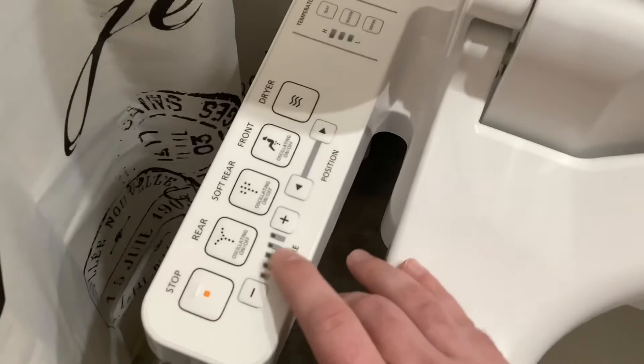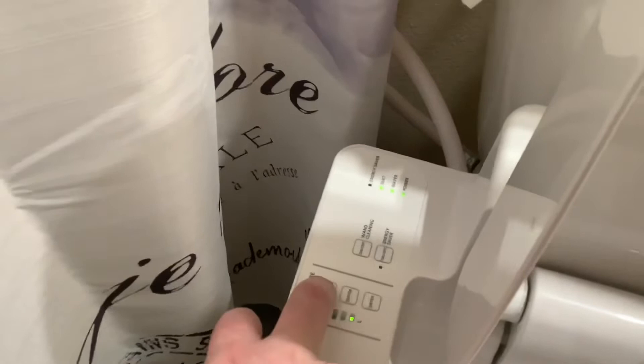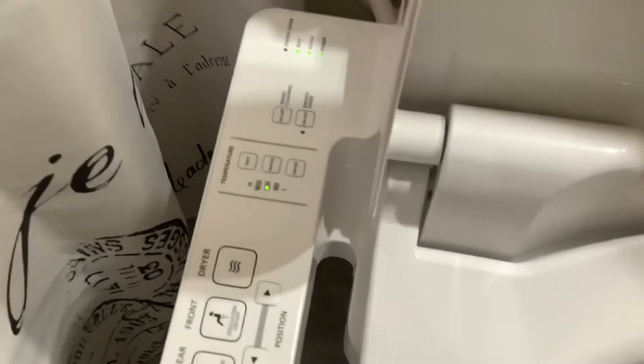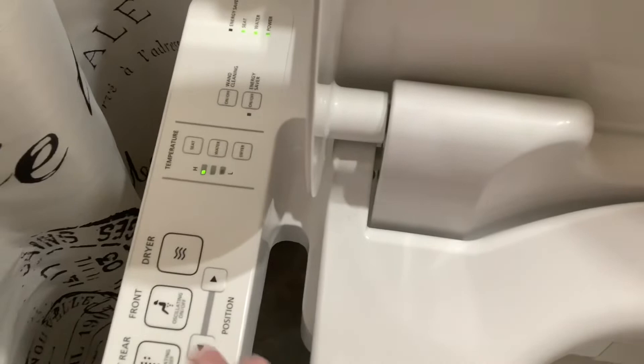On here you can change the temperature of the seat by pressing the button over and over again. Low is like a warm toilet seat. Medium is nice. Hot honestly feels a little odd — like why is the seat hot? You can also change the water temperature — I've got that maxed out. Dryer temperature, of course, gotta have that maxed out. It takes a few minutes to work because you're evaporating water, so bear with it.